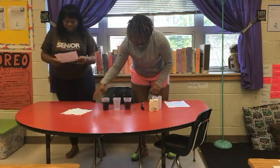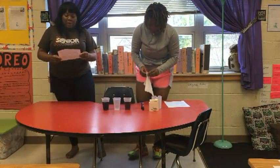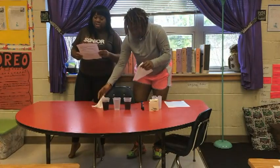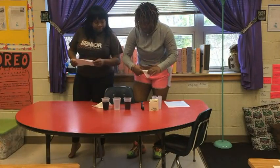Each student will explain the difference between a physical change and a chemical change. This presentation can be student or teacher-led.